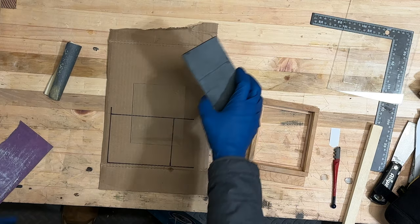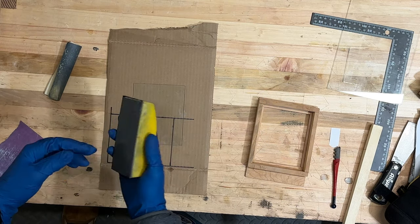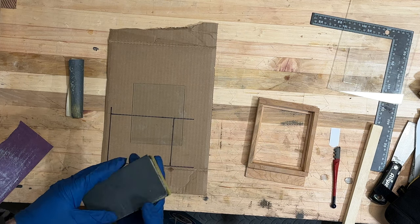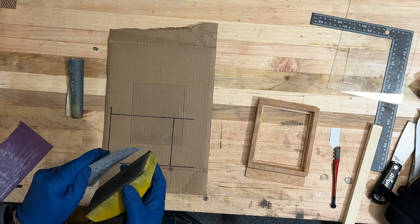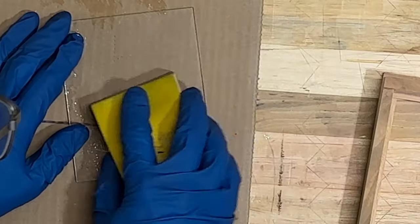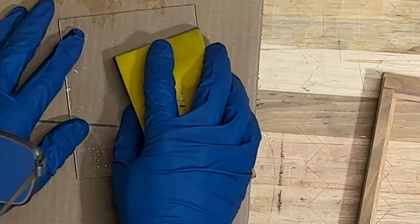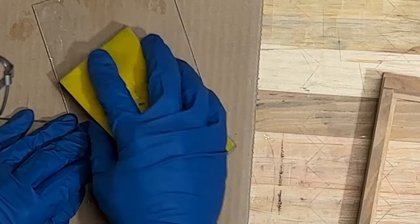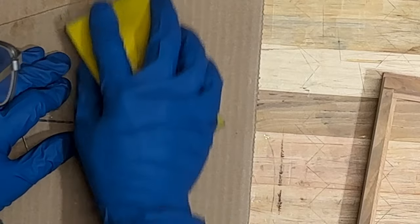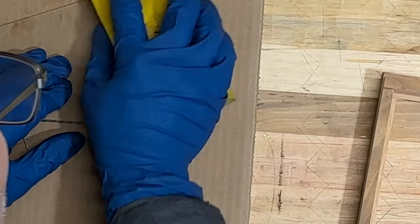What I'm going to try here is a sanding block — I'm not sure what grit this is. I've got a couple different grits. I'm going to try wet sanding this and see if I can get it to work. It's either going to polish it or scratch it like I want. So far it's doing nothing. No such luck. It did scratch it though.